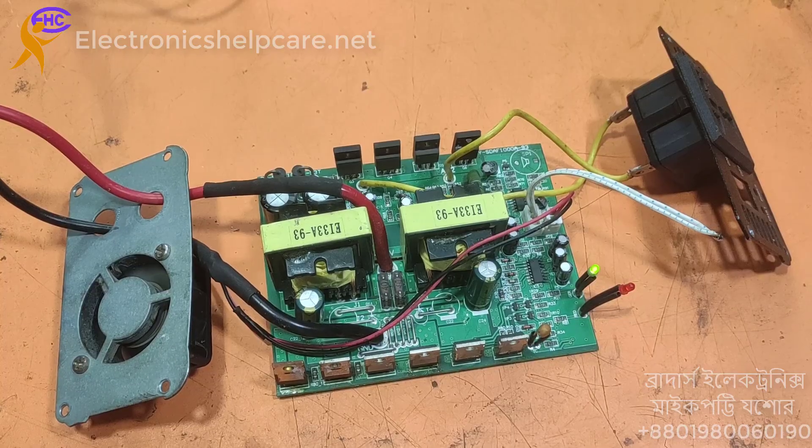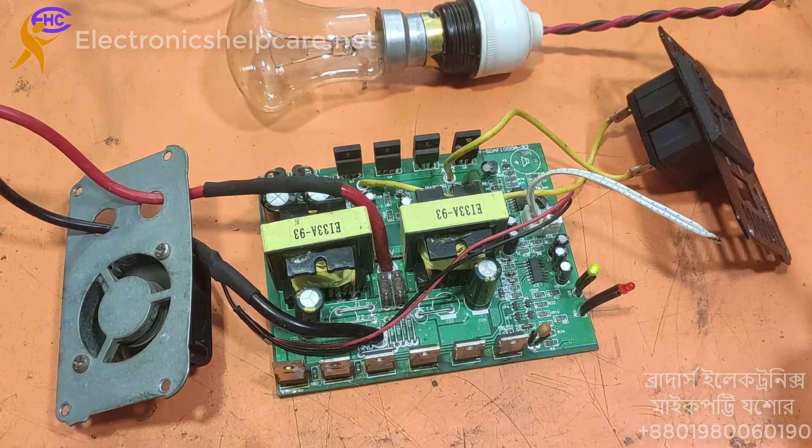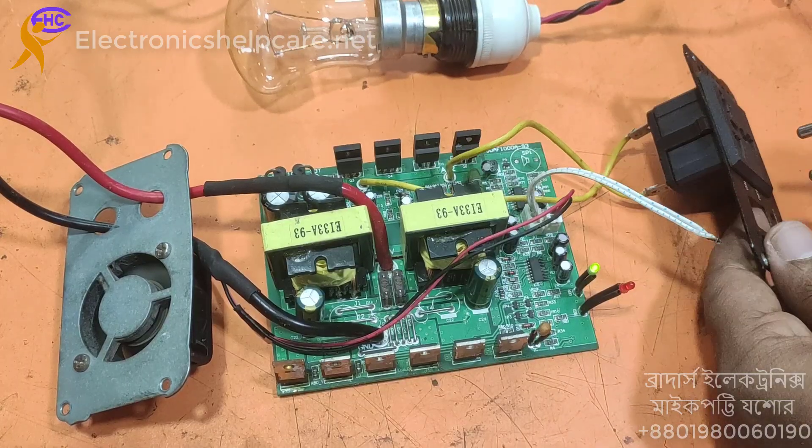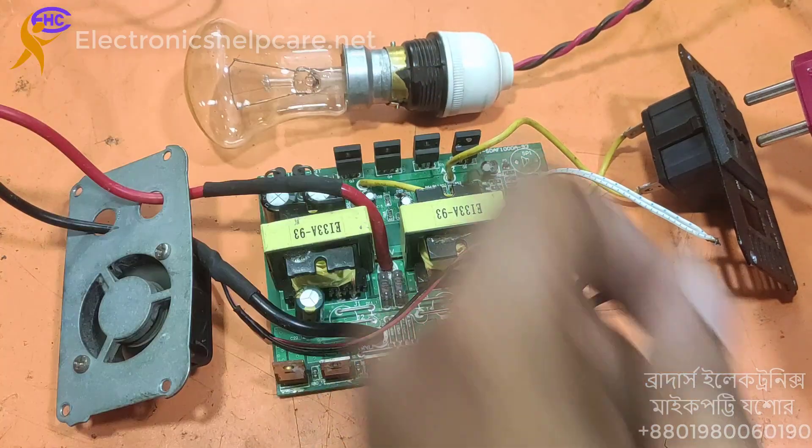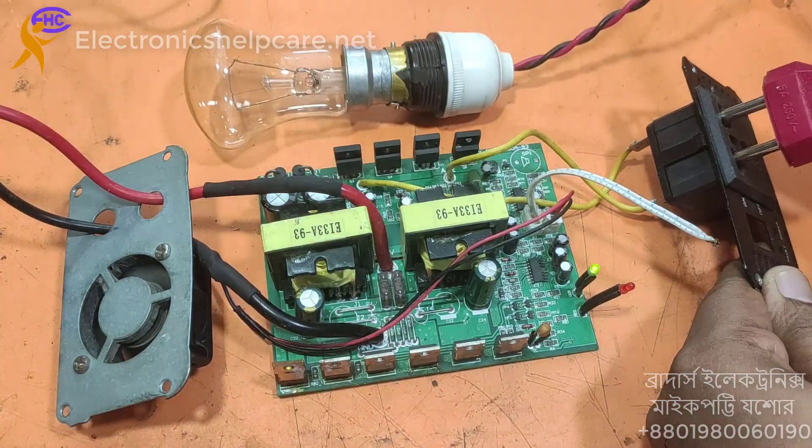Because I short the switch — you can see the white wire — I short this switch. Look, it's working. It's working.